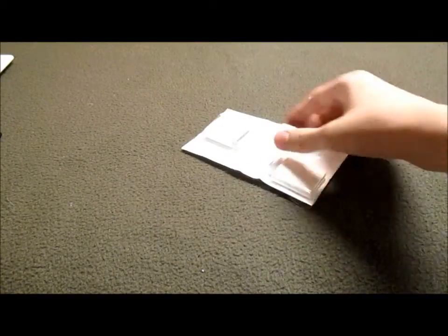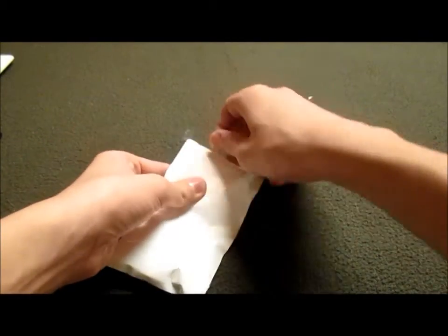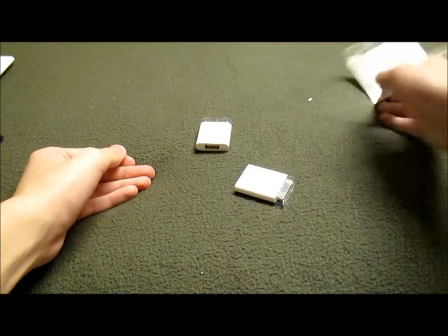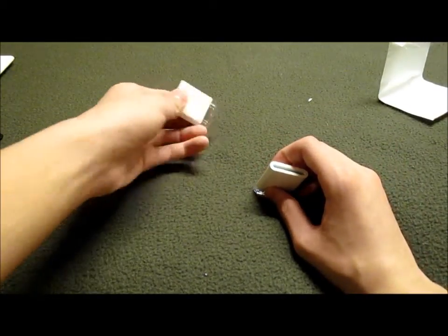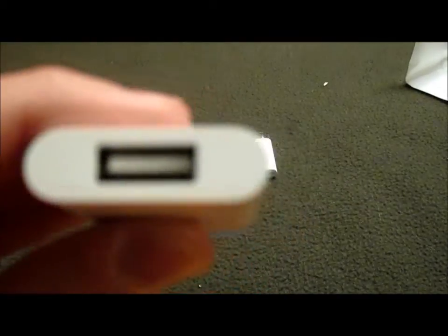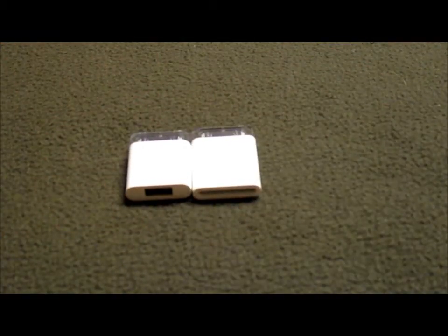So now let's get into the Camera Connection Kit. So we have an SD card reader and a USB adapter. It says for a camera, but it is a USB. So yeah, we have a USB and an SD card reader.